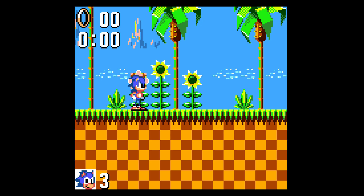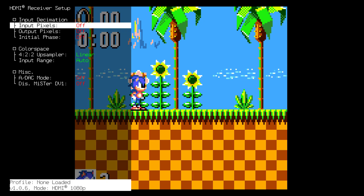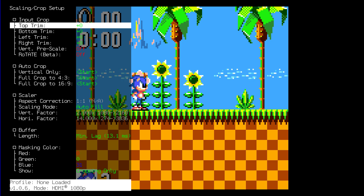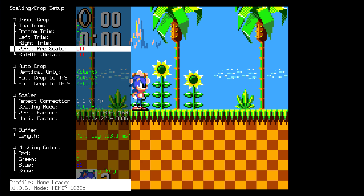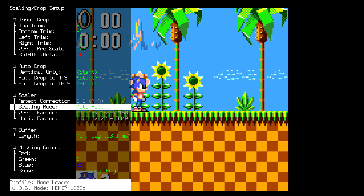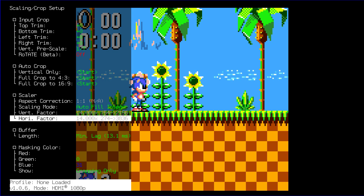This assumes square pixels, but the Game Gear did not have square pixels — it actually had a 4 by 3 aspect ratio, so the pixels were a little wider than they were tall. The first thing we want to do is hit the ADC button on the RetroTINK remote, which brings us to the HDMI Receiver Setup menu. Increase Input Pixels to seven because we know it is a seven times scale to 1080p. Hit the Scale button on the remote, increase Vertical Pre-Scale to one-seventh, then go down to Scaling Mode and change that to Auto Fill Integer, which gives us a perfect 14 times scale.